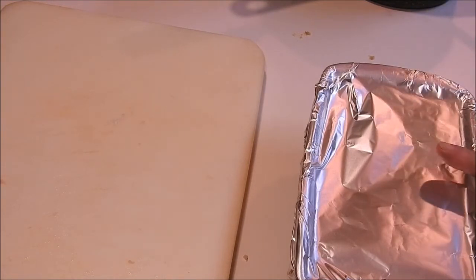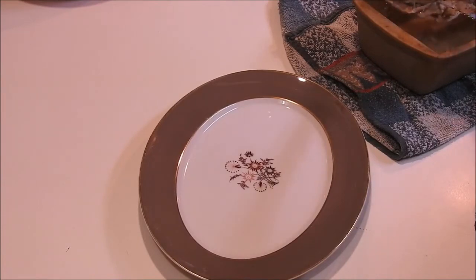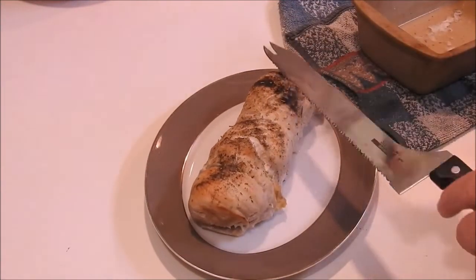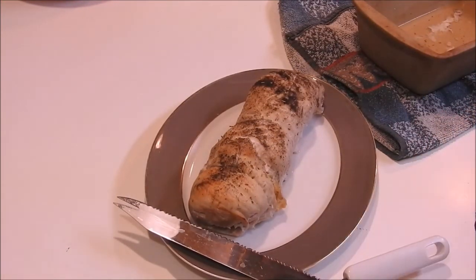As soon as this comes out of the oven we'll be right back. Let's get it out on the platter. My goodness, look at that guys — isn't that pretty? Give me just a second to get this hot pan out of my way.